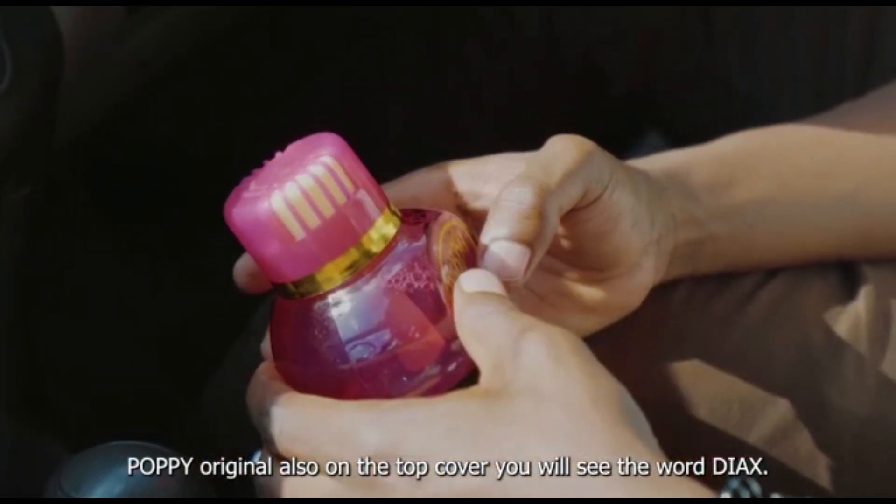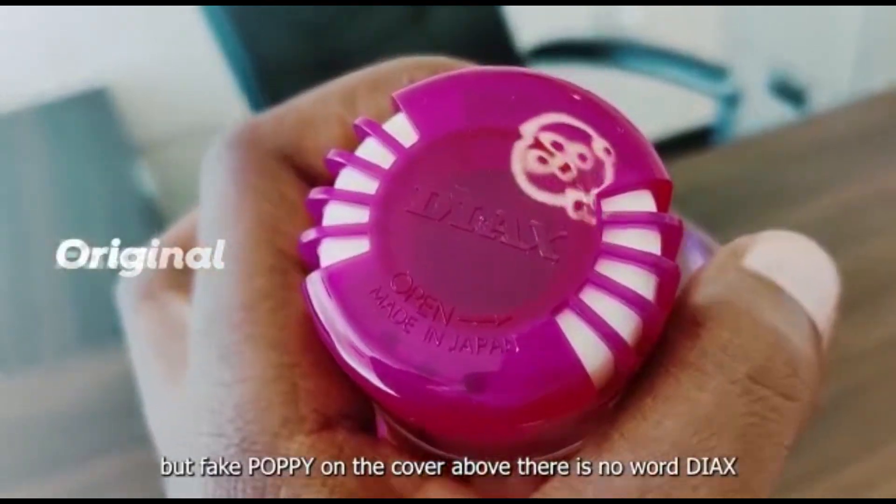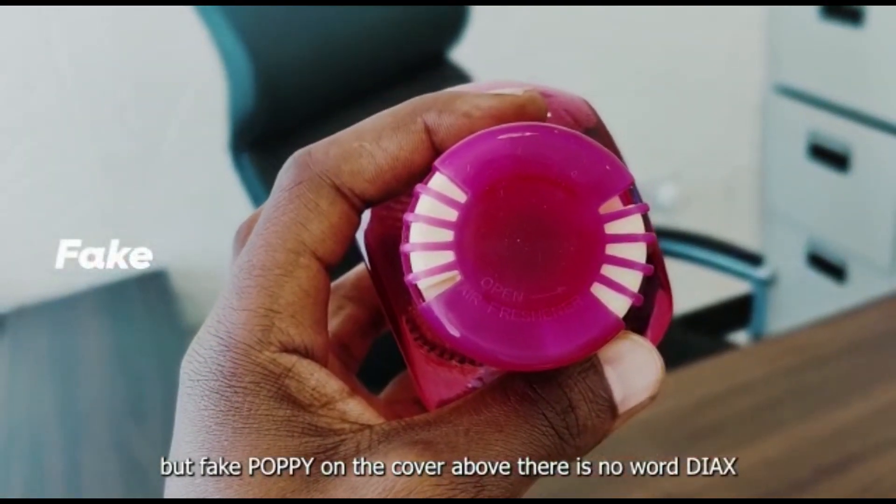Popi original ukiitoa kwenye kifuniko chake juu, utona pale meandikuwa DX. Lakini popi ambayo siyo original, kwenye kifuniko chake utona hawajia ndika kitu chuchote kile.